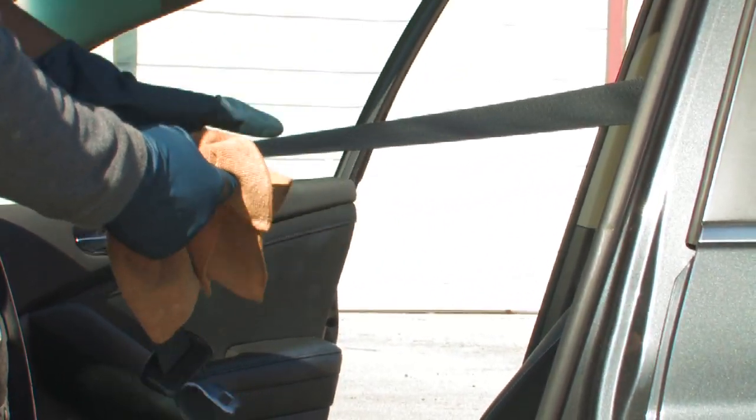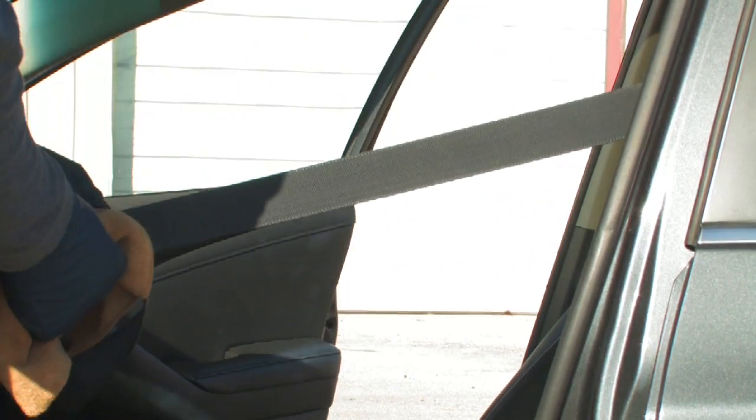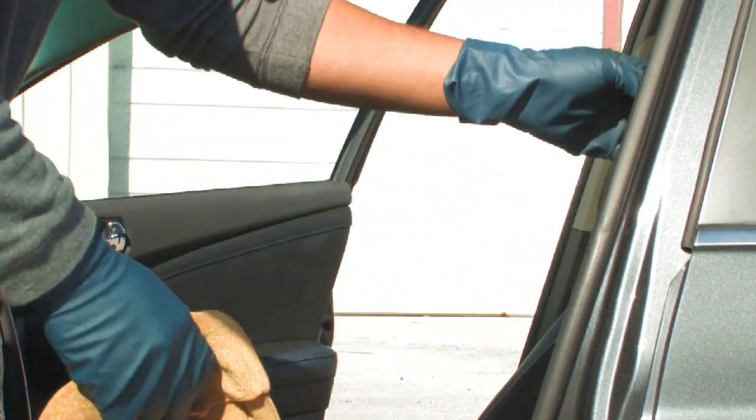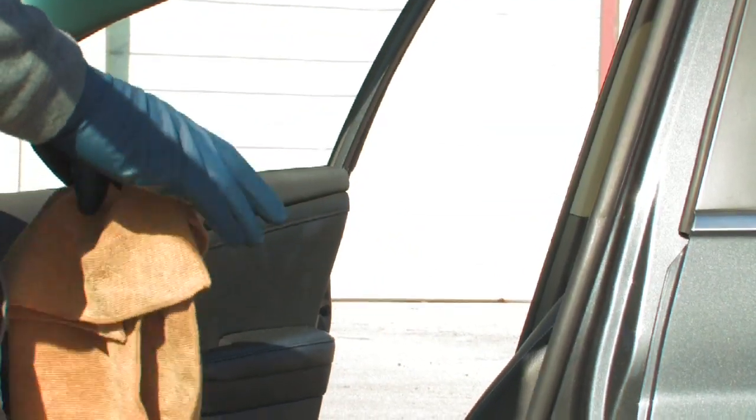And you're going to repeat that process along the entire seat belt, gently extending it out until you reach the end and then letting it return to its normal resting position. And that's how you clean car seat belts. Thanks.